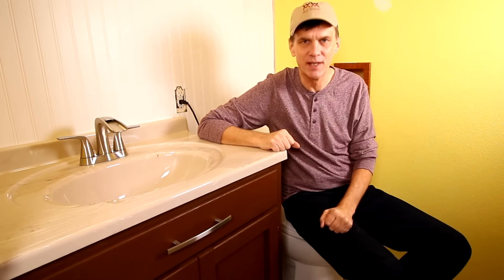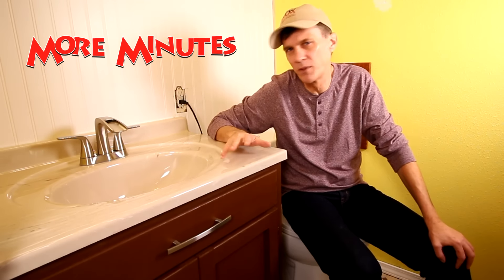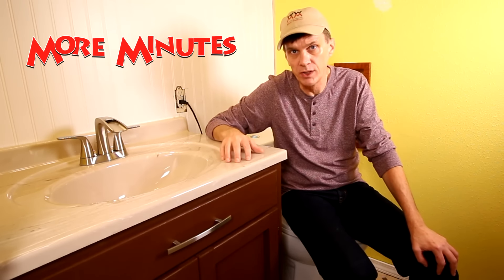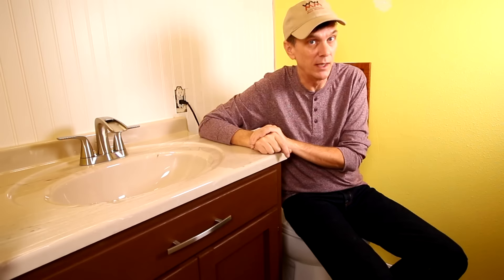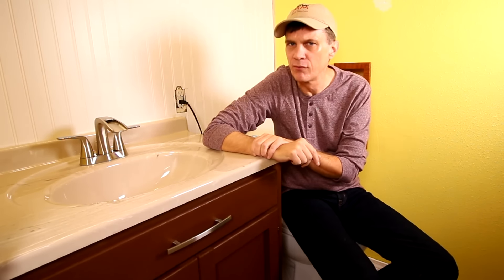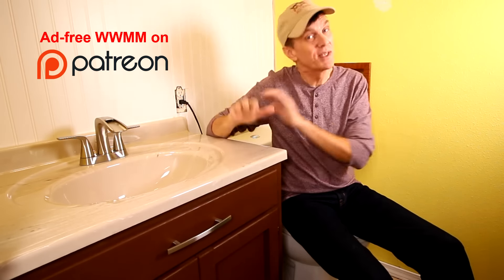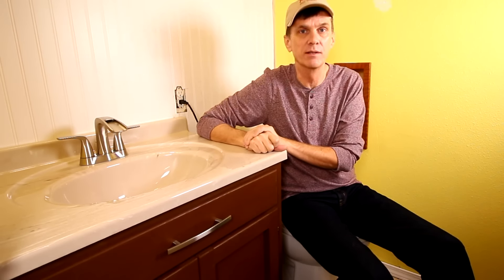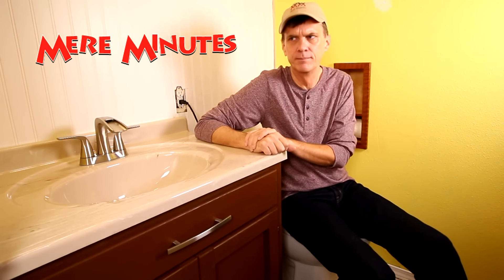Before I get started, I have a couple of channel announcements. First, whenever possible, I'm going to try posting a second video each week — More Minutes — a follow-up to the project video with more details, scenes I cut, outtakes, and answers to your questions. Leave questions about this cabinet build in the comments and you'll see that video early in the week. Second, I want to announce an ad-free, sponsor-free version of Woodworking for Mere Mortals for Patreon supporters at the $5 and higher level — the exact same video without any ads or additional monetization. Go to my Patreon page to sign up. Finally, don't forget to sign up for Beer Minutes, my vlog channel — we have a lot of fun over there, some of it woodworking.